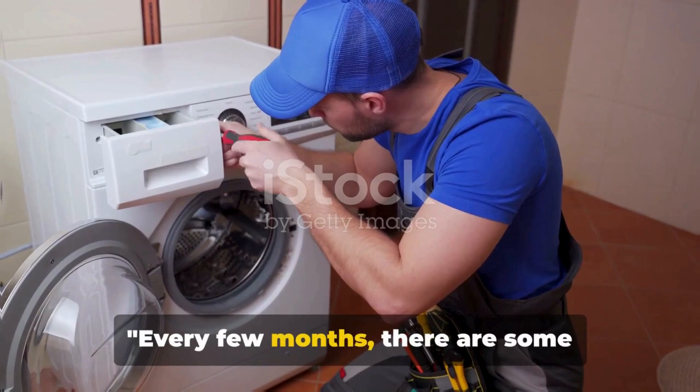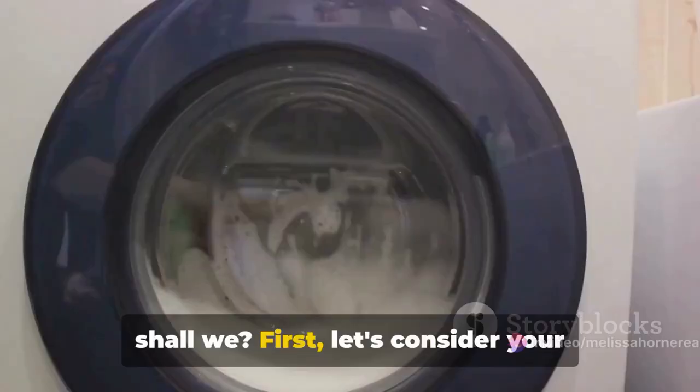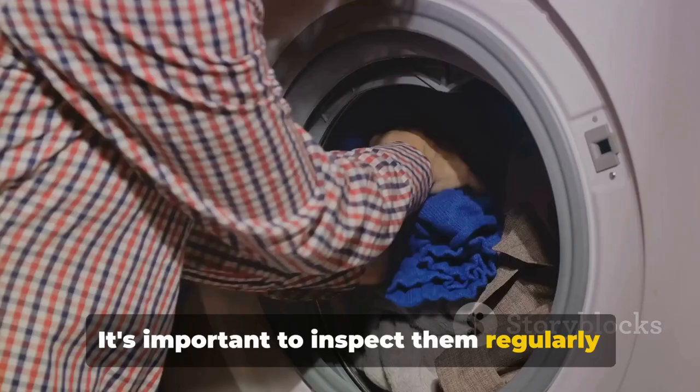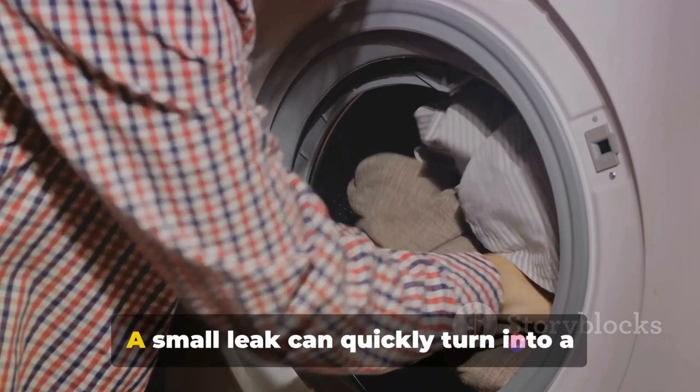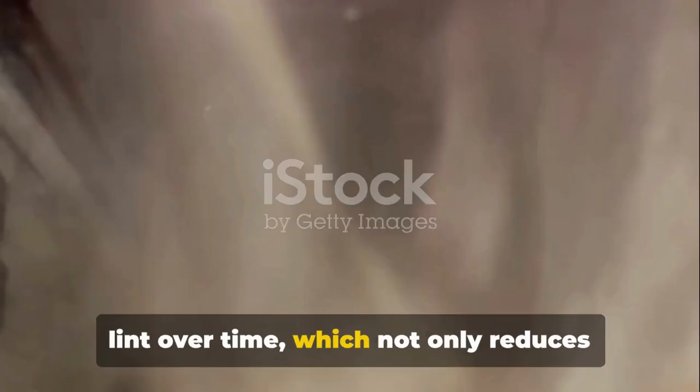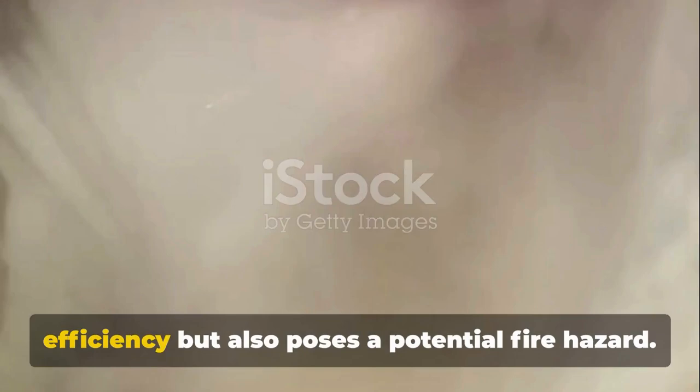Every few months, there are some additional steps you can take to ensure your washer and dryer continue to perform at their best. Let's delve into these quarterly tasks. First, inspect your washer hoses regularly for any signs of wear or leaks. A small leak can quickly turn into a major hassle, so it's better to catch them early. Next up, your dryer duct — this often overlooked part can collect lint over time, which not only reduces efficiency but also poses a potential fire hazard.